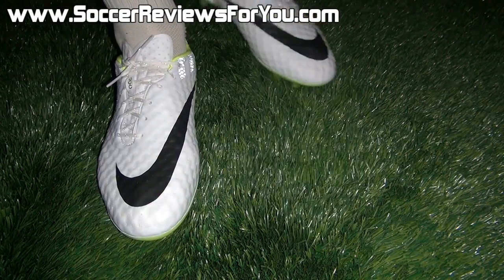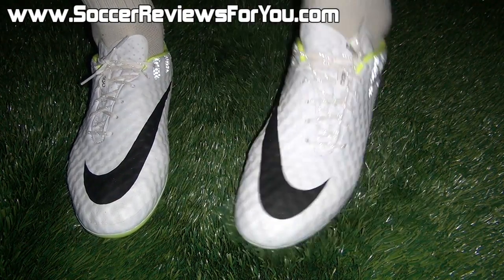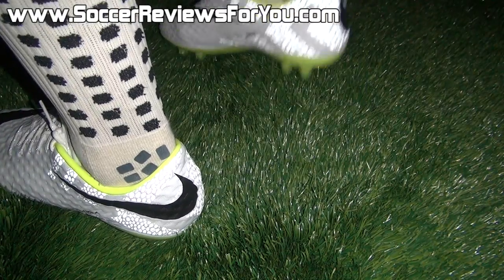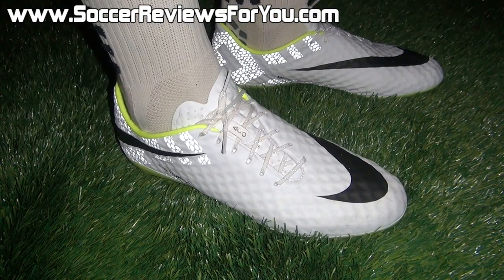In terms of sizing, I'm wearing my usual size 9 US and the fit and length is absolutely perfect. If you are looking to order a pair, I would strongly recommend going true to size for the best possible fit. That's pretty much it for the on-feet portion of this video.